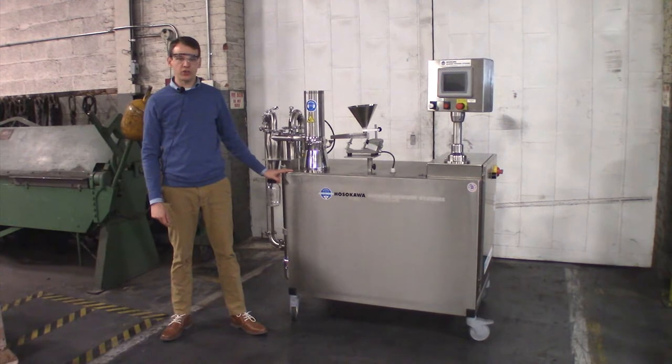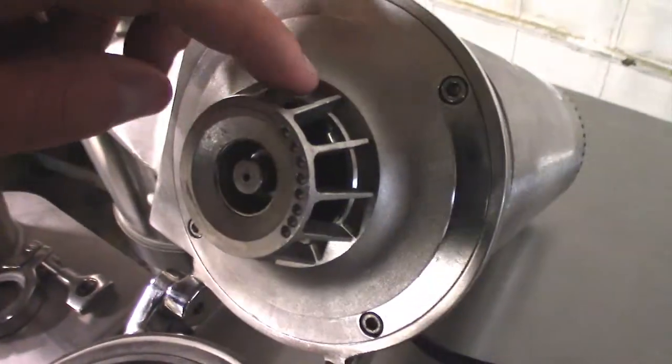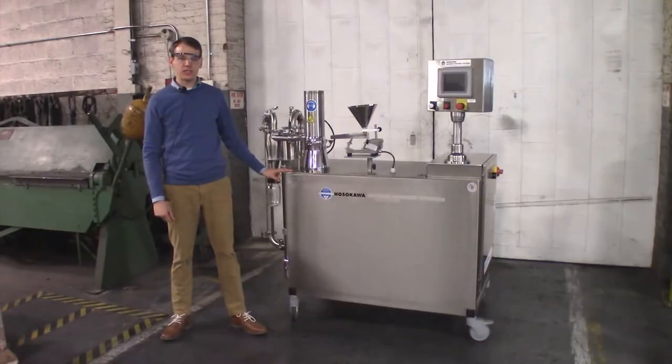Air classifying mills can grind soft to medium hard materials, generally up to about five on the Mohs hardness scale. It can control the particle size with its internal classifier down to a D97 of 20 microns, depending on the hardness.